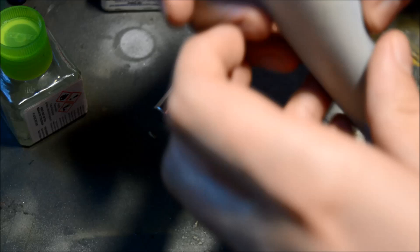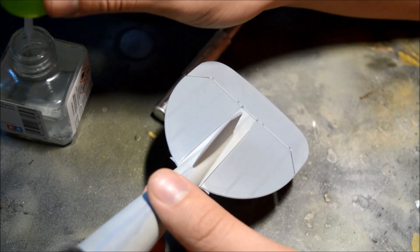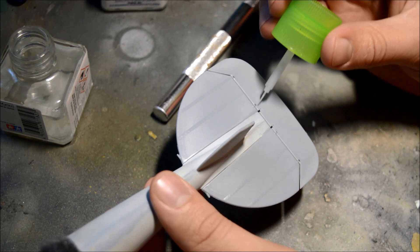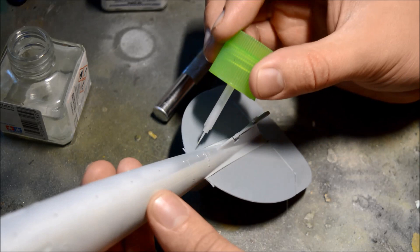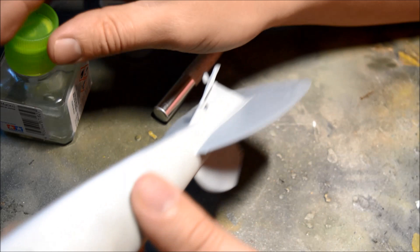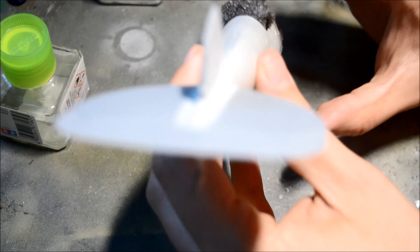I'm going to put some poly cement — this is the quick-setting stuff — just down there. Making sure there are some locating tabs as well. I'm just going to put a fair bit on the end here, just getting between those tabs — like so. And there we have it. I'm just going to make sure that is level — it should be. Have a look — that is actually spot on.